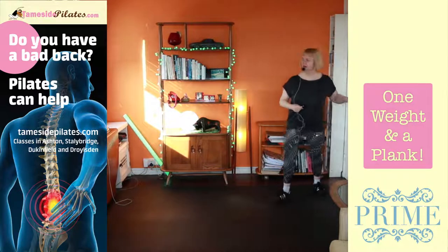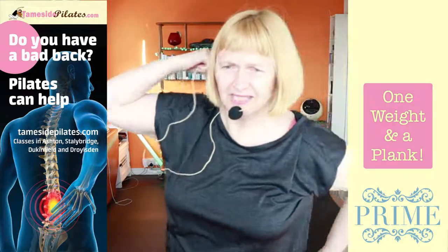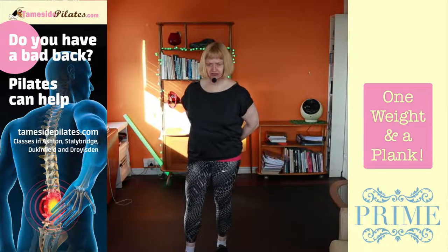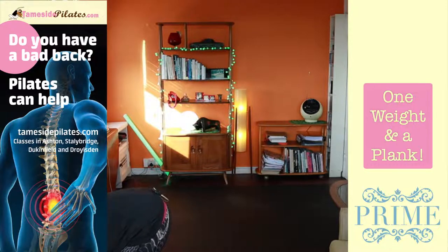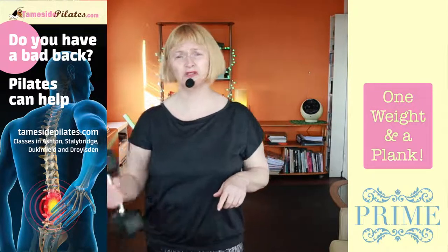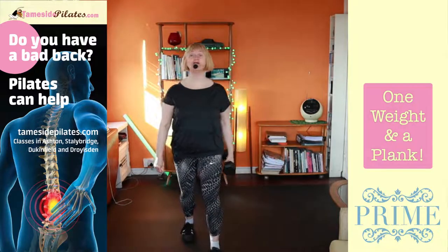We're going to do one weight workout, so you need a weight or a tin of beans, a bottle of water — it doesn't have to be an actual weight. I'm going to try and commit to 4 kilos. I'll give you a little preview of the exercises for those who've got a selection of weights. We've got 5 exercises, 4 of them with one weight and one of them is a plank.